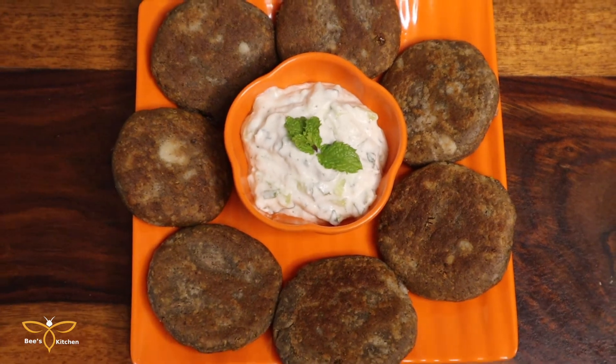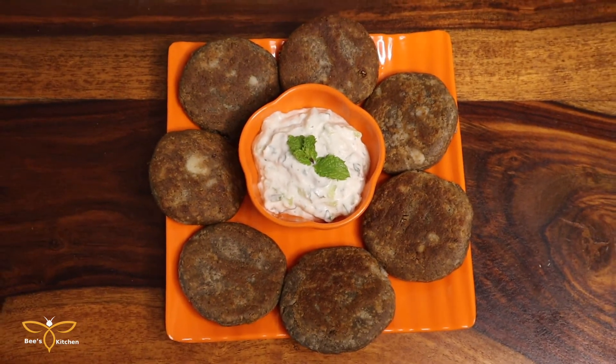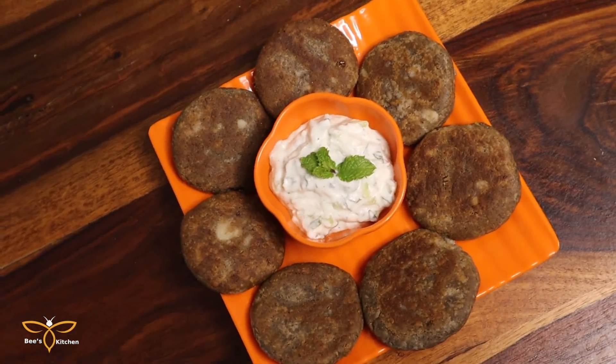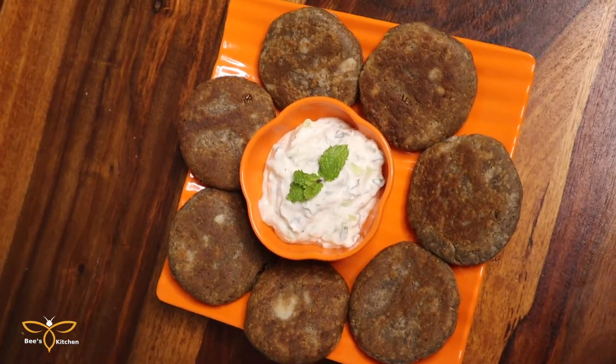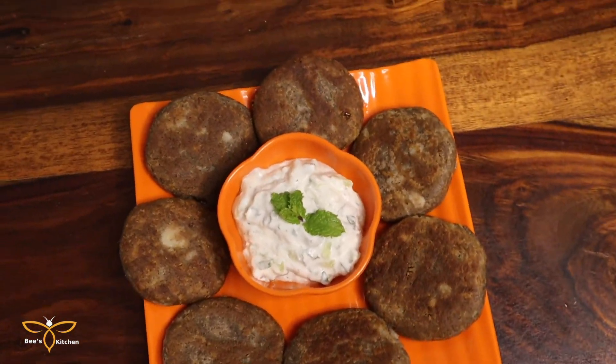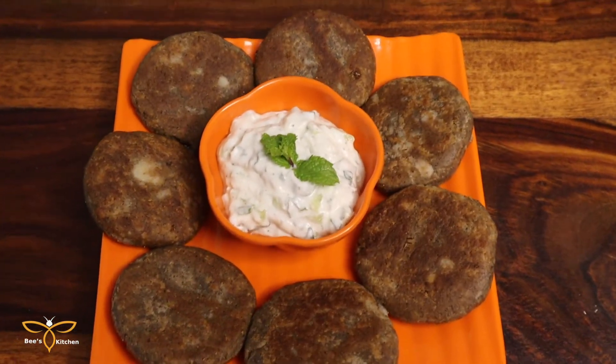Friends, it was our healthy and tasty recipe. I hope you liked this recipe today. If you like this recipe, please like and share. See you tomorrow — till then, bye bye.